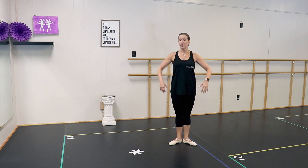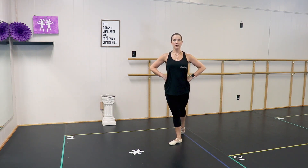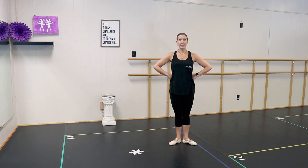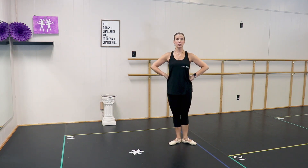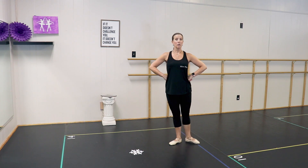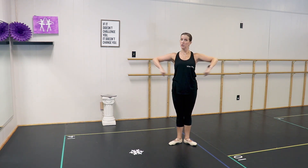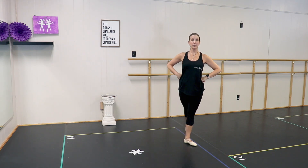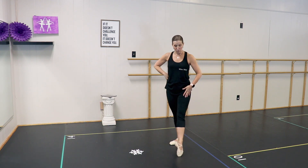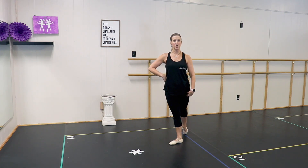Starting in first position, hands on our hips. We're going to do tendu to the front, then slide that foot to the side, then slide it all the way around to the back, lift up really tall, and close in first position. That is rond de jambe en dehors. We're going to do that three times: front and side, back, close in first. Remember as you go around, try to maintain the turnout — don't let your leg roll in. Keep it all in the same position as you take it all the way around to the back.